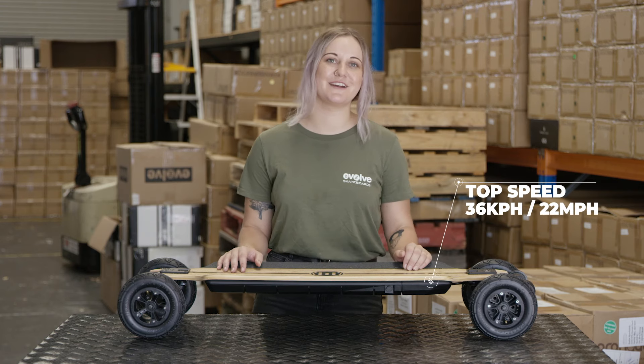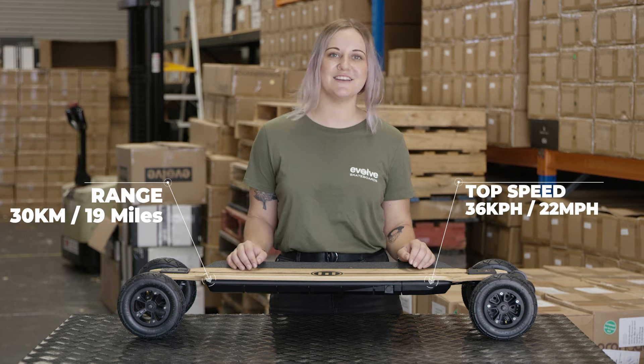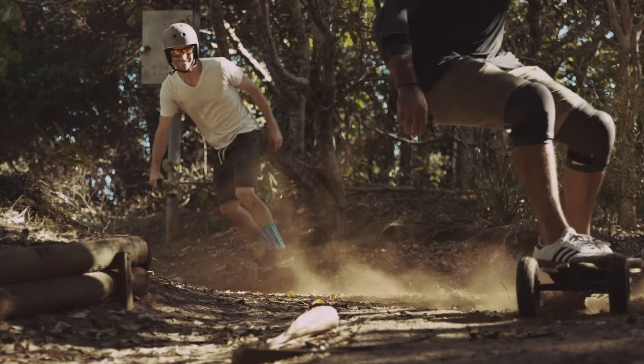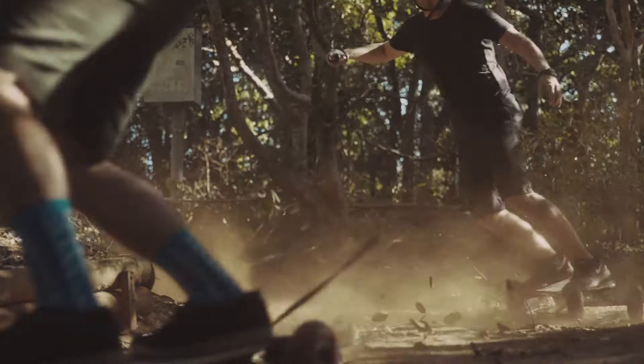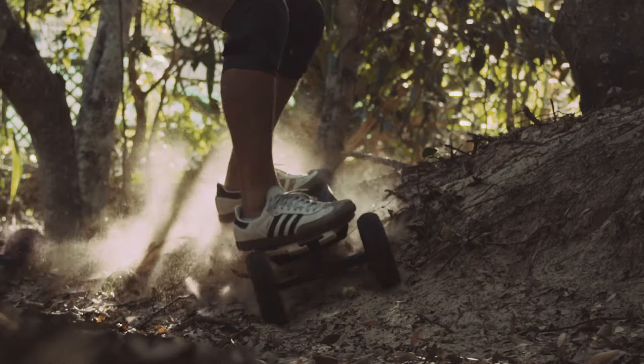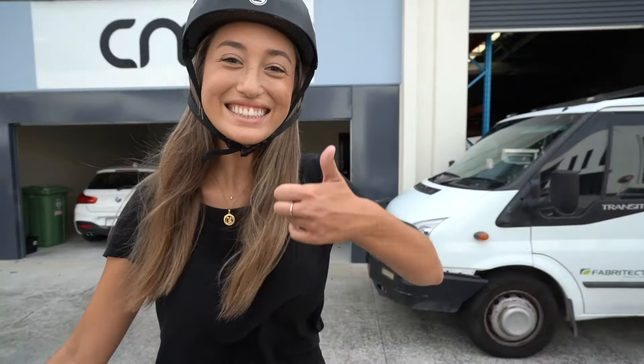All-terrain tyres are a big part of the reason Evolve Skateboards is so popular. Having proper pneumatic tyres makes it much more comfortable and dramatically increases the grip. What you lose in top speed and range you make up for with the ability to skate off-road, on sketchy paths or damp surfaces. For beginners, these wheels are a gentle learning curve and instill confidence in the rider.